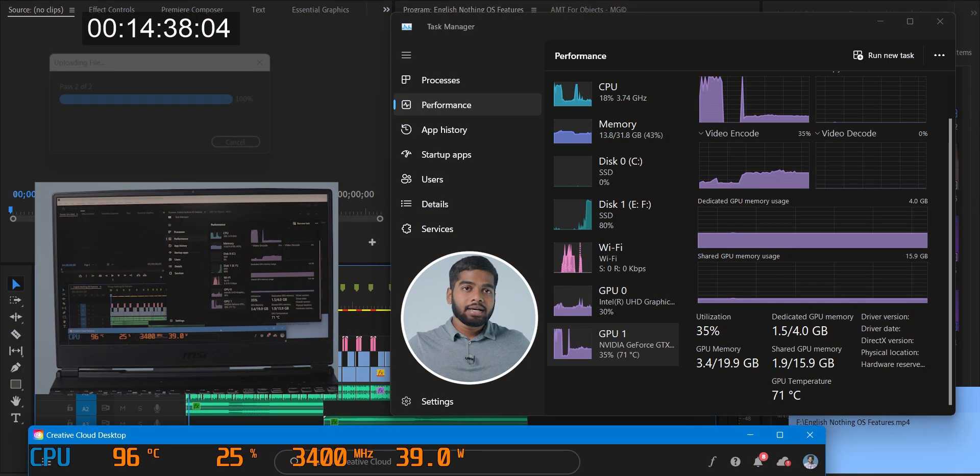Our first test is now completed. It took 14 minutes 38 seconds to complete the rendering. The maximum temperature reached for the GPU is 80 degrees Celsius, which is quite more than usual. Coming to the CPU temperature, it is between 93 to 98 degrees Celsius. During the start of this test, the GPU temperature was 48 degrees Celsius and the CPU was at 82 degrees Celsius.